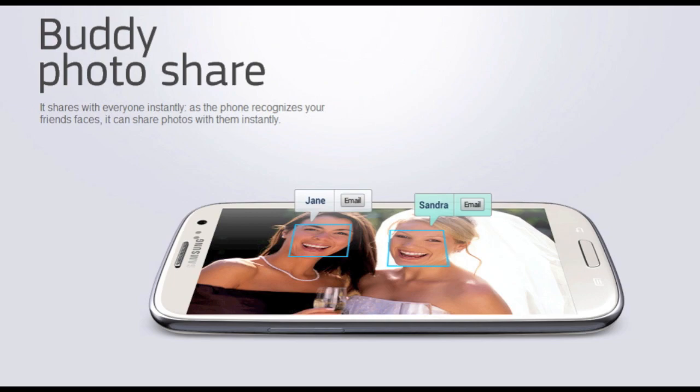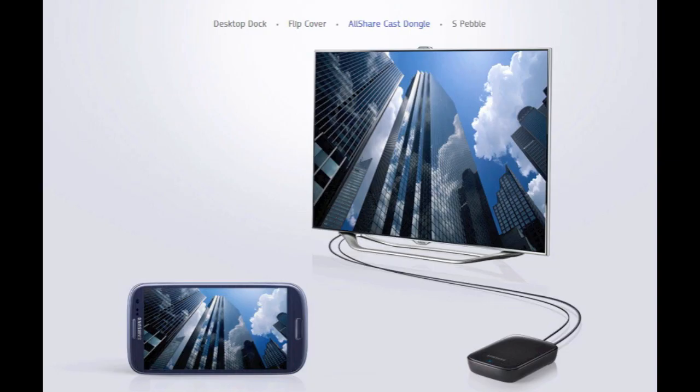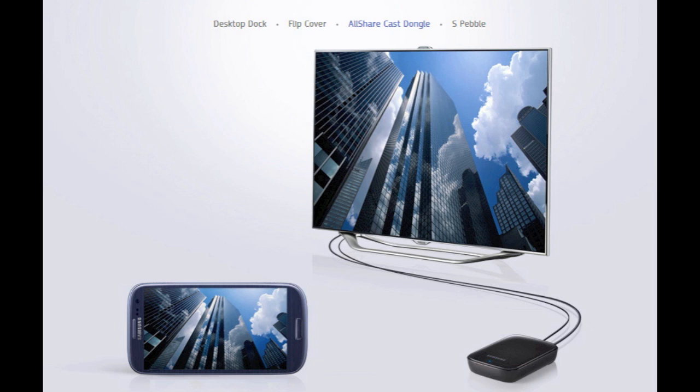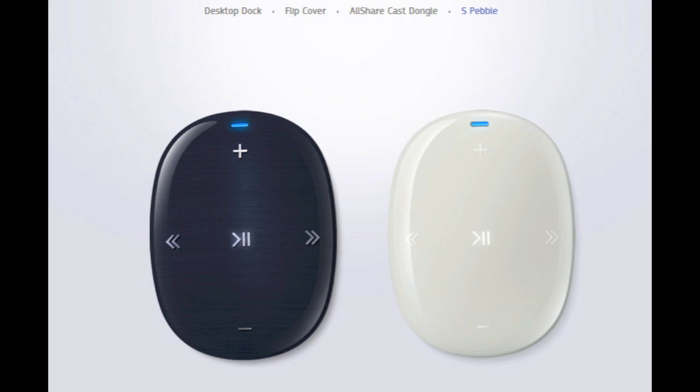Going over accessories really quickly: there's a wireless charging kit, which allows you to wirelessly charge the device just by putting it down. It has an AllShare Cast dongle, which connects to your TV and makes any TV a smart TV — you can do mirroring so everything on your phone can be seen on your TV, or you can transfer data over to it, usable with Samsung or possibly any Android device. It also has a flip cover, which looks really nice and sleek keeping a slim profile, and an S Pebble MP3 player, which is made to control your Samsung Galaxy S3.